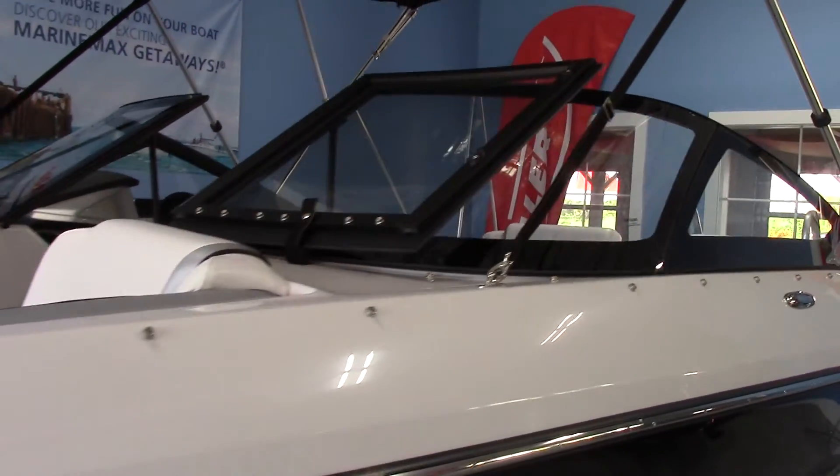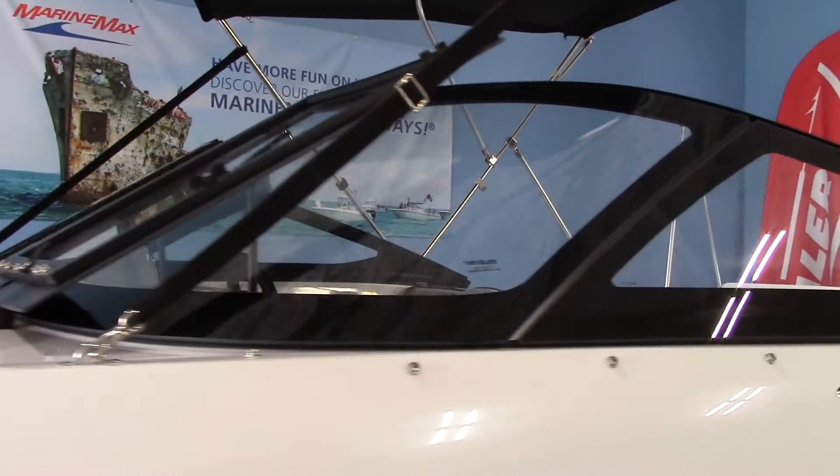The other thing that I like about the Scarab is they use an automotive type flush frameless windshield. You can get a look at exactly how nice and stylish that looks.